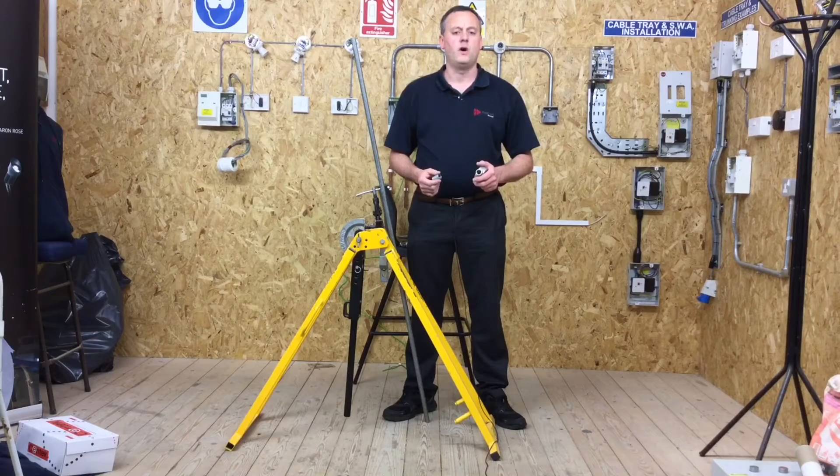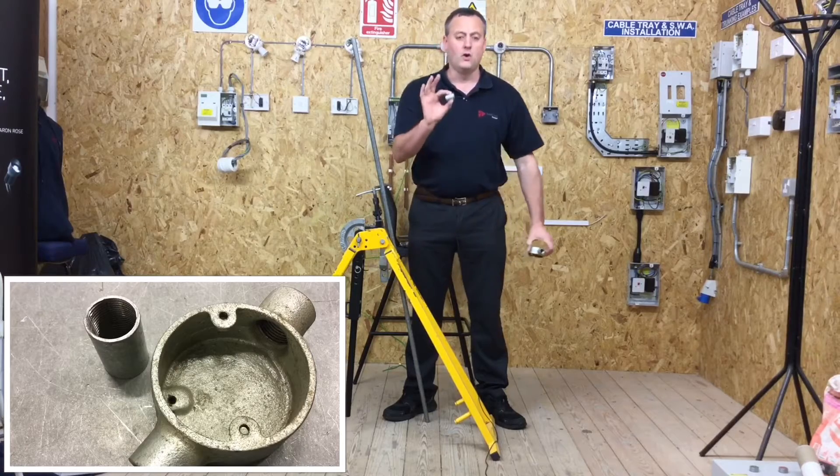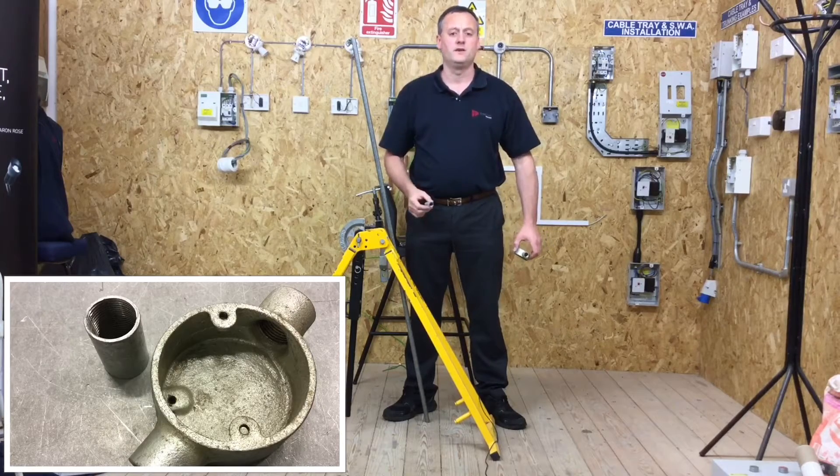In this presentation we look at the skills required to cut a thread onto a piece of steel conduit, allowing us to connect into a spouted box such as a through box, or into a coupler. Let's look at the skills required for that.